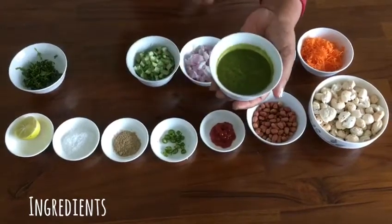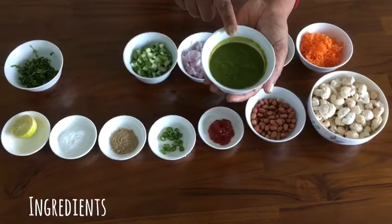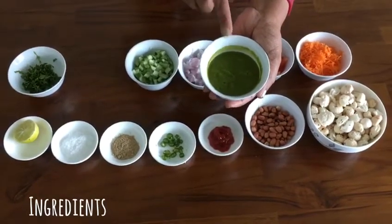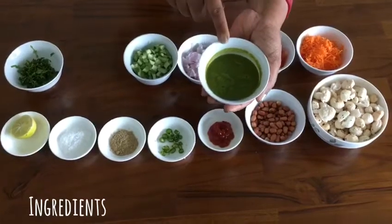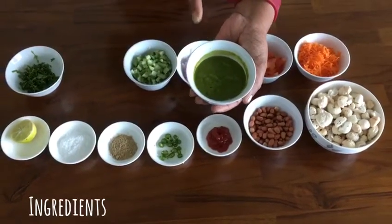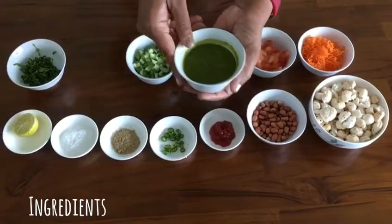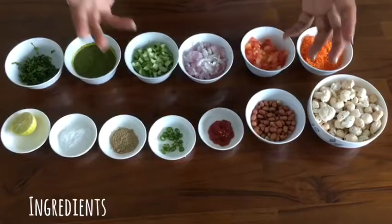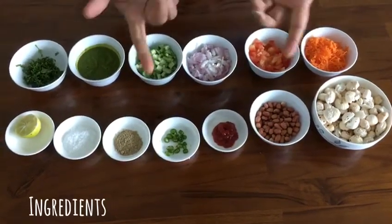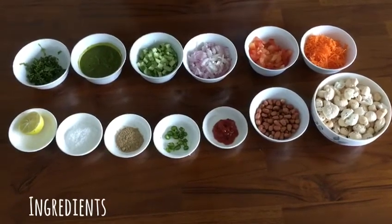Coming to this chutney — this chutney decides the taste of our bhel. To make it, you will take two green chillies, one strand of coriander, half a capsicum, half a tomato, and four garlic cloves. Put everything in the blender, add salt and cumin powder, and our green chutney is ready. Our next step is to take a big bowl, put everything together, toss it very well, and our makhane peanut bhel will be ready, which we are going to serve instantly.